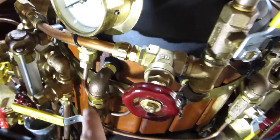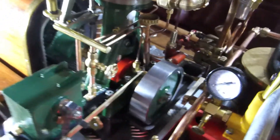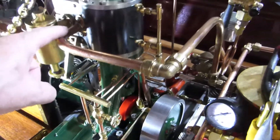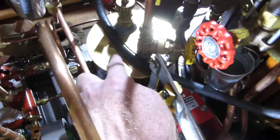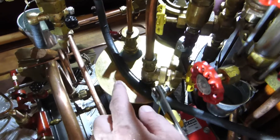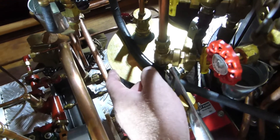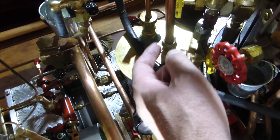The steam here goes this way through the tubing. It goes into the machine, the Stuart 5A, and it drives the piston. It leaves the cylinder and goes this way into the condenser. In the condenser there is a coil where water flows into the tank, so the exhaust heats up the water which is going into the boiler.